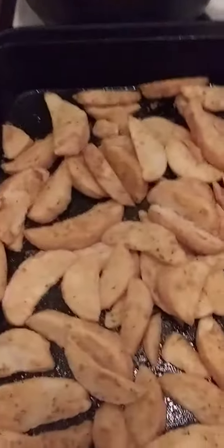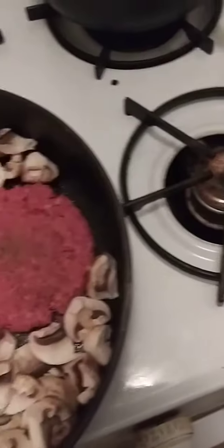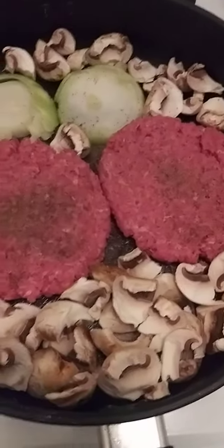I'm going to put the Potato Wedges in the oven. Let's get back to the video.